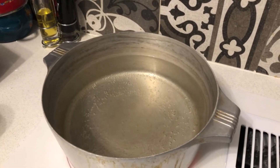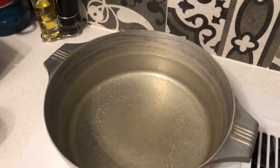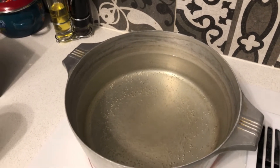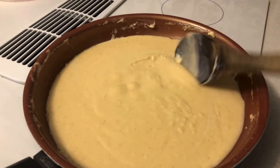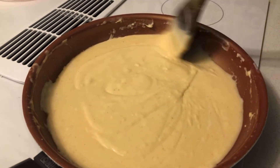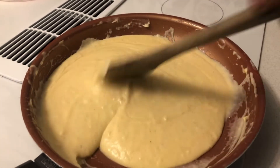Once your water is almost boiling, let it completely boil. Once it's fully boiling, the cheese sauce is finally all cheesy and at the right consistency — I finally got my cheese sauce ready. It's the cheese sauce for the mac and cheese bites.